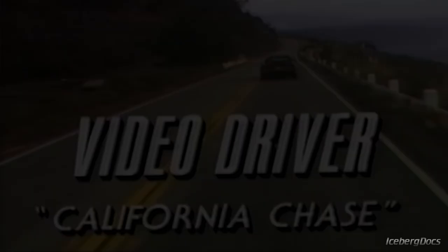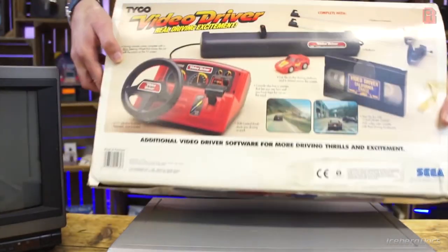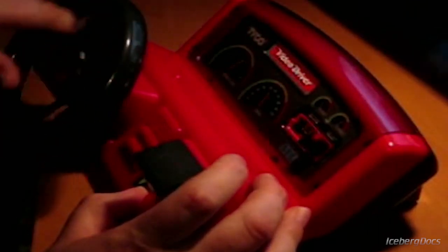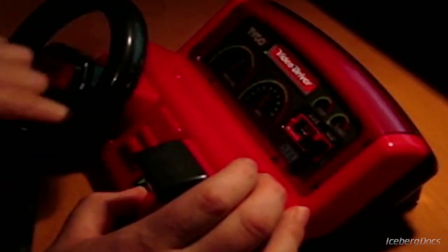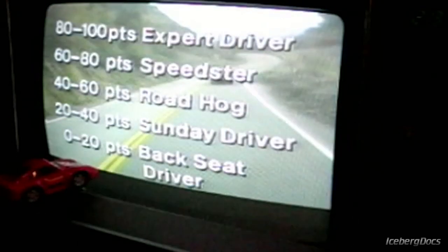In North America, only two games were ever released. California Chase was the first and bundled with the console, while Road Race was later released alongside it on a single VHS tape as the new pack-in game. In Europe, the same two games were released with slightly different names — California Chase became Police Pursuit and Road Race became Road Racer. The Sega Video Driver didn't sell well at all; the games provided a very linear and boring experience limited by VHS capabilities, and it was discontinued shortly after release with total sales numbers unknown.